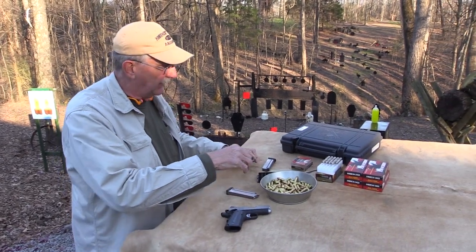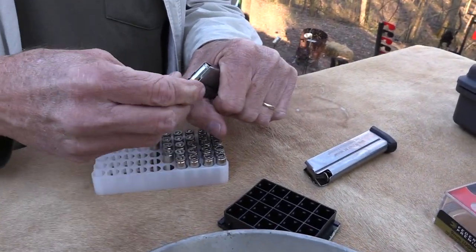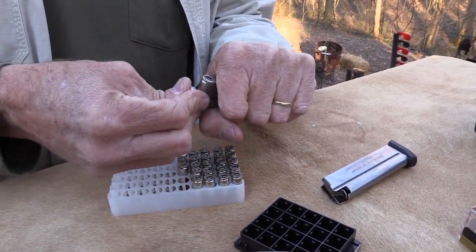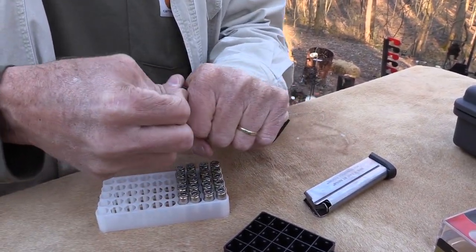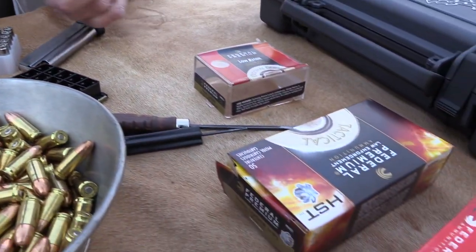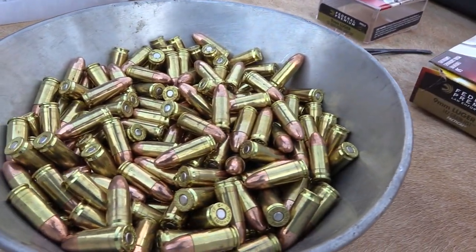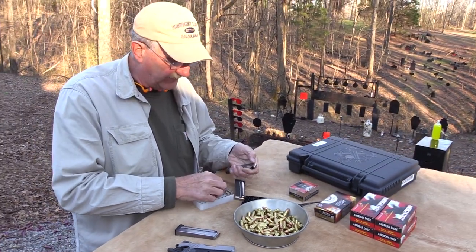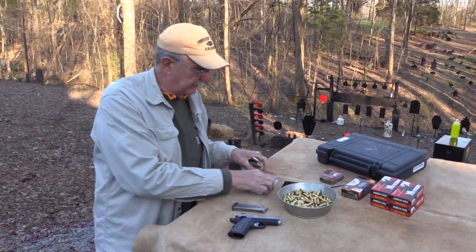I've got Hydroshocks in one magazine. Let's put some Federal HST in this magazine — they hold 9 rounds, and you get 3 mags with it, which is kind of nice. These things retail around $1,150 to $1,200, so it's not an inexpensive pistol. We've got 3 magazines of hollow points and 2 magazines full of 147-grain HST, which is one of my preferred carry rounds.